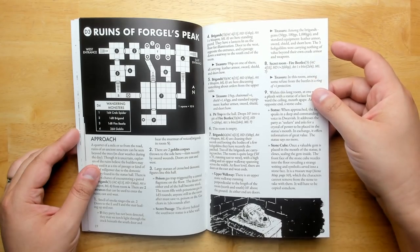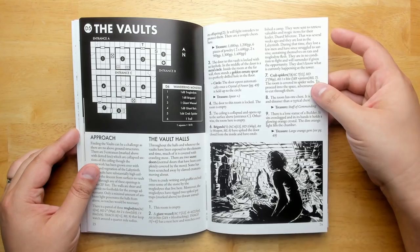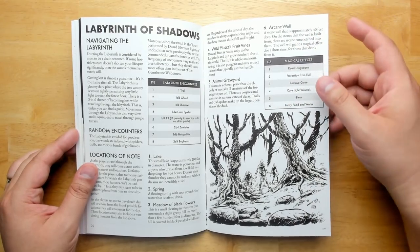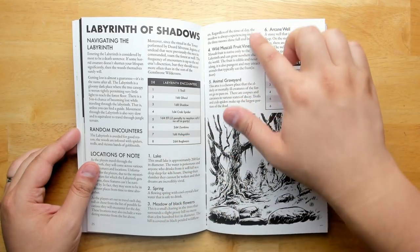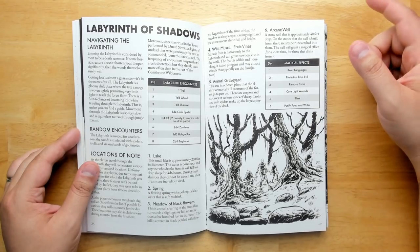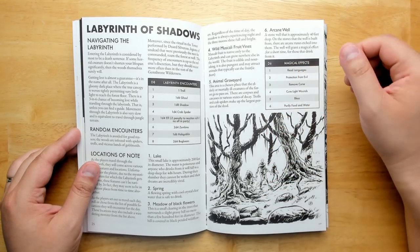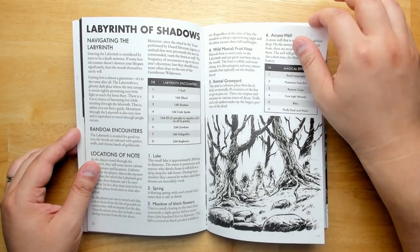There's lots of variety in the kinds of dungeons — vaults, the Labyrinth of Shadows which is the huge forest in the center of the map with various locations to run into. There's an arcane well you can poke that produces random magical effects, which is really nice — having stuff players can poke without knowing what it'll do is always great. Even more of that would be better, though the magical effects are basically just standard spells, so weirder stuff would be more fun.